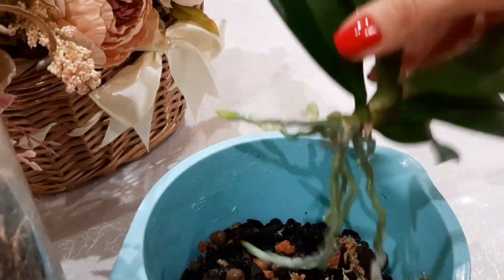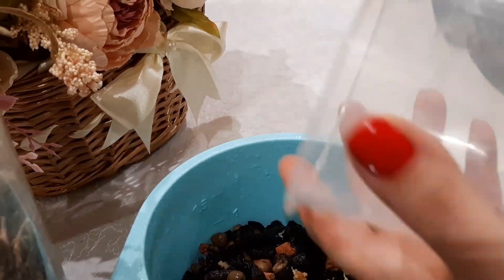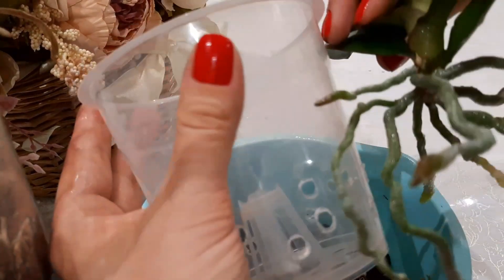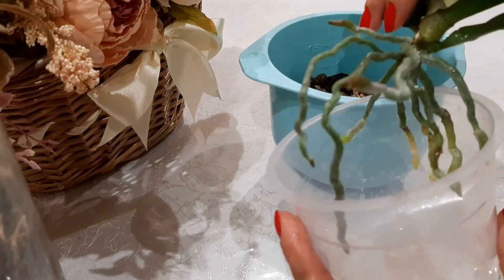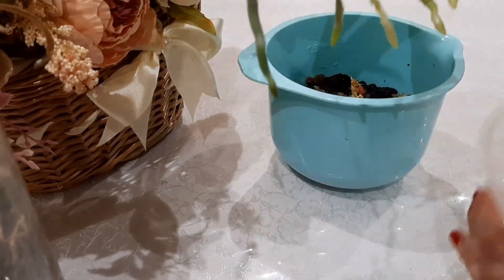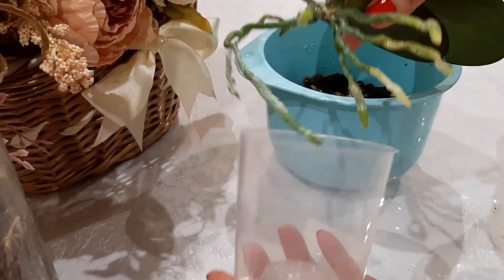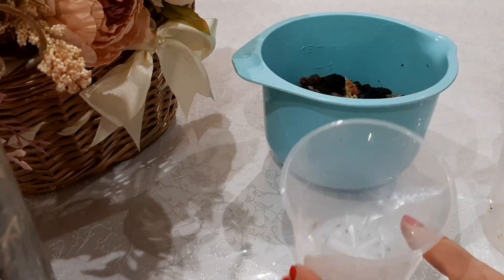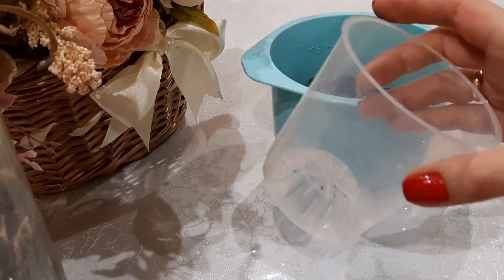After I have moistened them, let's select a pot for it. Look, this pot would work perfectly — this size. You could also fit it into this size. I will be placing the roots into this small pot. I want it, as I already told you, to be more snug.